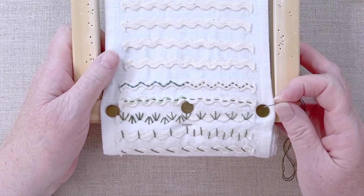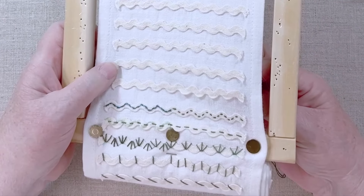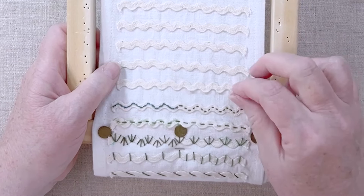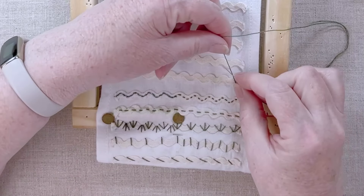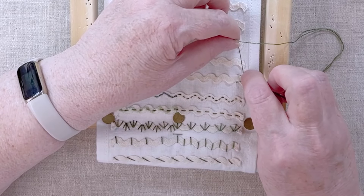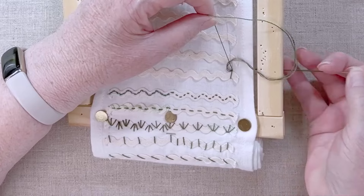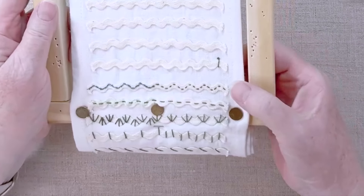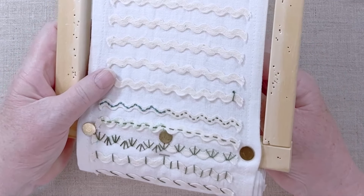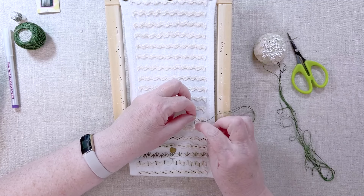We did French knots already, and pistol stitch is really a variation on a French knot. On this one, we're going to come up in the base of the arch, come straight up, and then make our French knot. I remember liking two wraps in this thread best, and we're going to make that right at the top of the arch. So we end up with this simple little straight stitch with a French knot on the end of it.